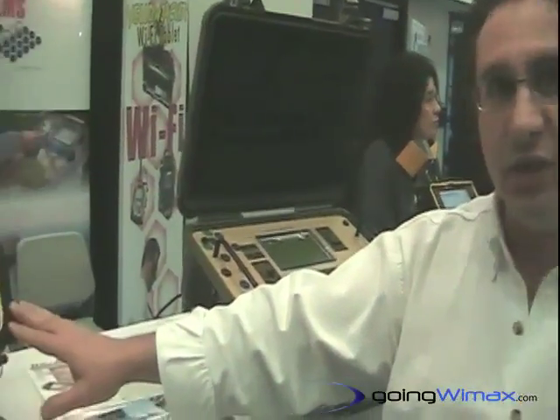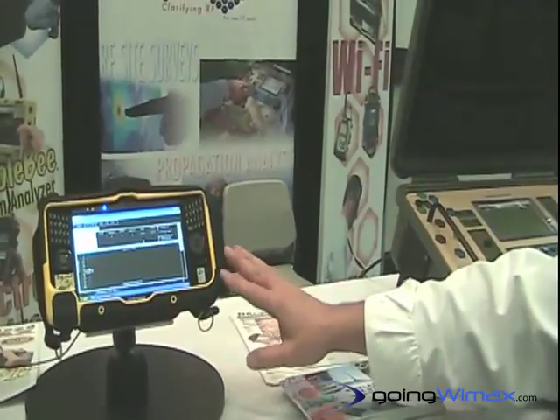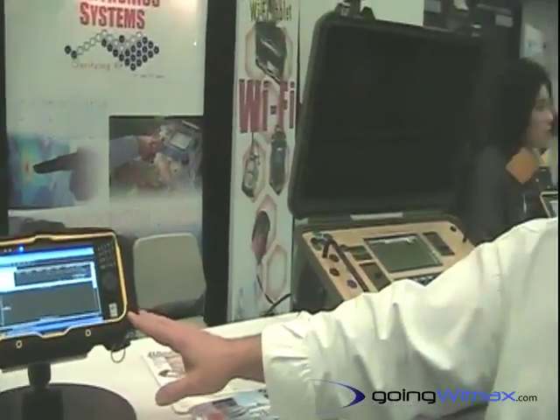Along with the GPS information, this instrument also has a 12-channel GPS receiver built into it, which allows for the geocoding of the signal strength data.